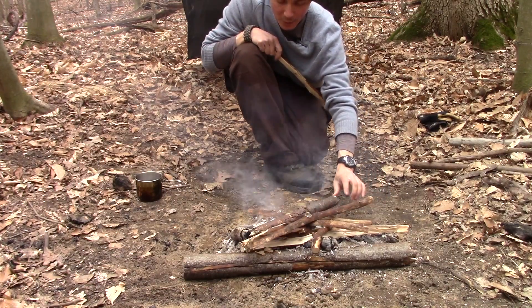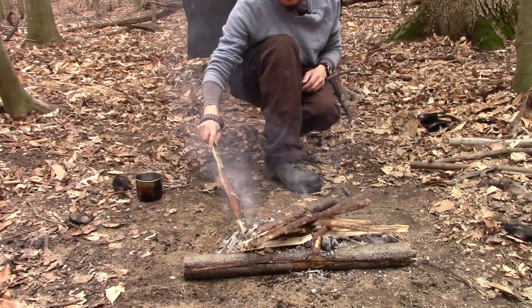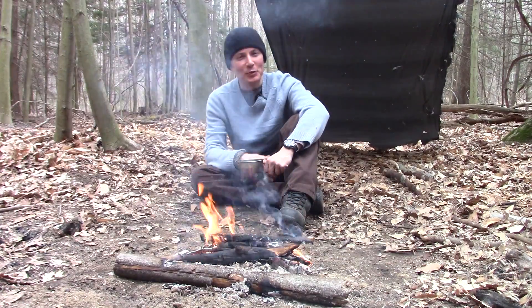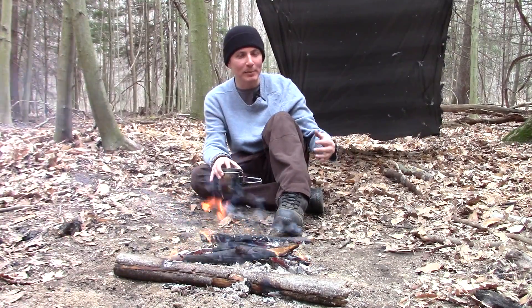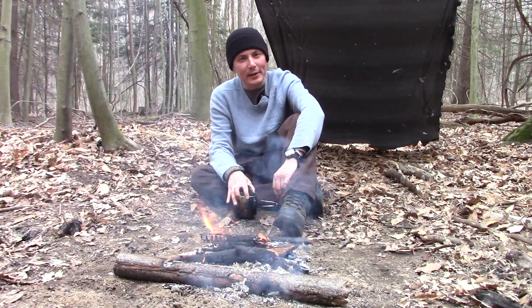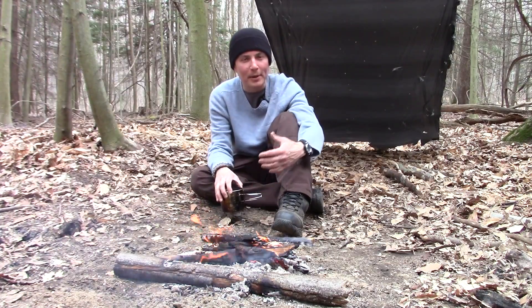Just throwing some wood back on the coals to get the fire started again because we're going to enjoy our coffee next to the warm fire. I hope you guys enjoyed this little step back into time. This is the gear I was using before I started creating content for YouTube — the most basic gear when I first started out, so it gets you out there, and then you can develop your own experiences and start to realize what works for you and what doesn't.